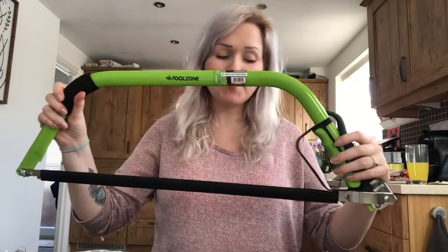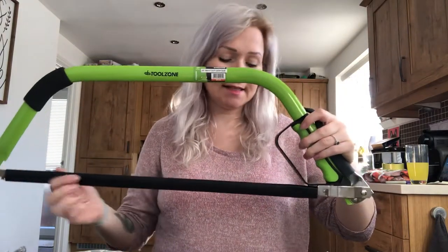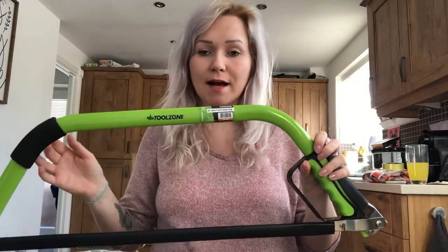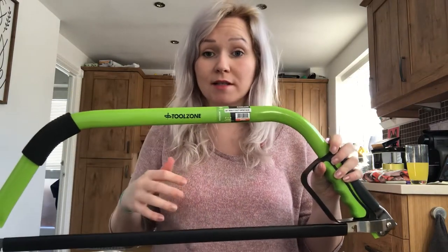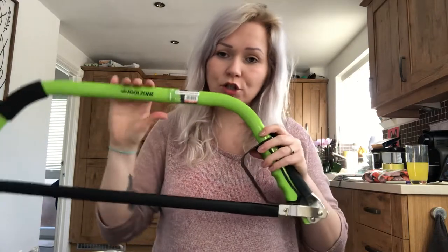Hi, I'm Rebecca Gregg and this is my video on how to maintain and clean a bow saw. Here I have my bow saw with the guard currently on. Before checking it, I'd make sure I wasn't around anybody else — either outside or inside, just making sure nobody else is around me.